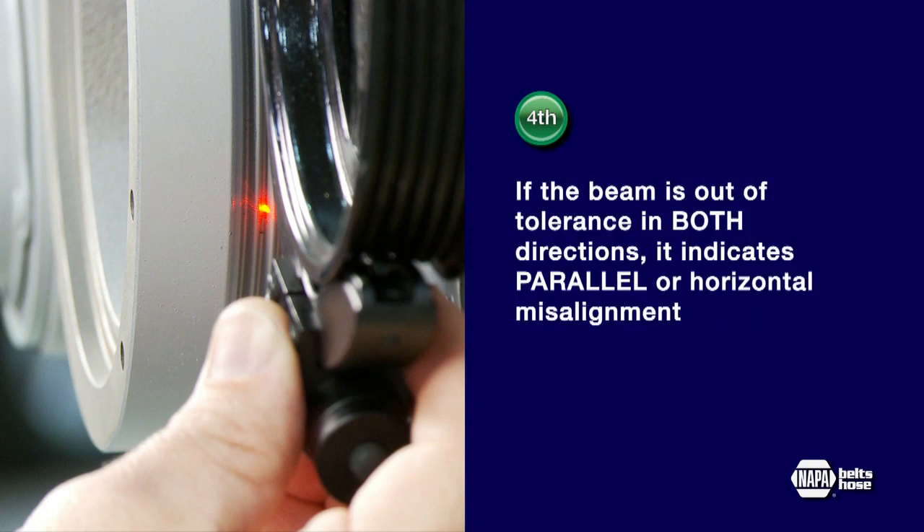If the beam is out of tolerance in both directions, it indicates parallel or horizontal misalignment.